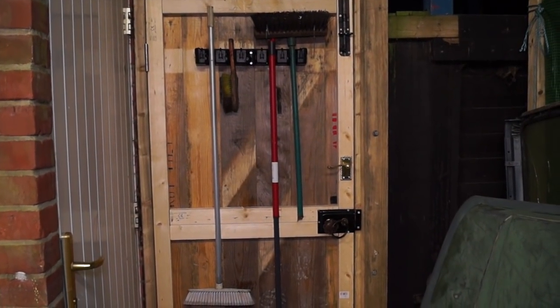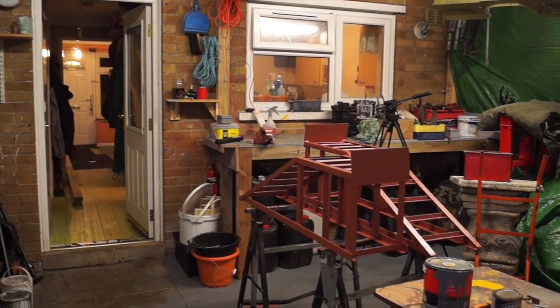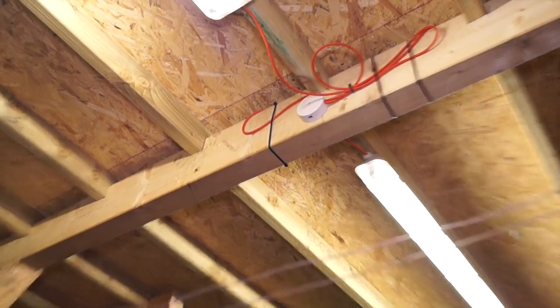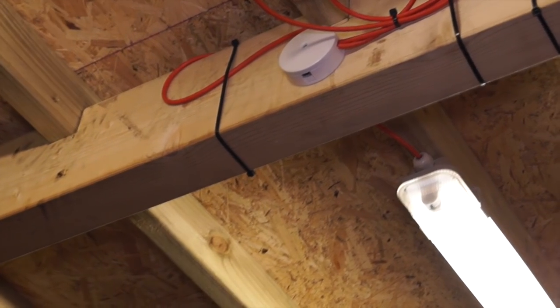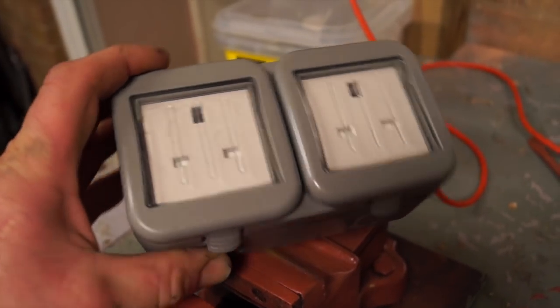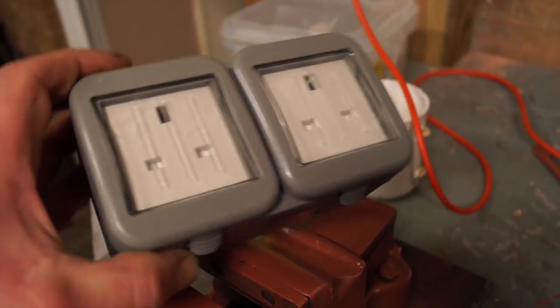Still plenty of work to do as it still hasn't got sides on it properly, but it's coming together slowly. We've yet to employ the services of an electrician and rectify the bodges that have been done here by myself. However, we do have lights so we can start on tutorials again.